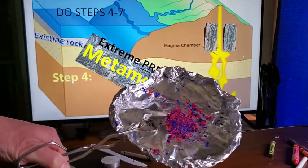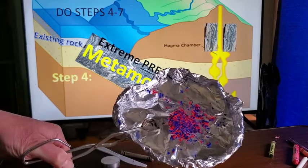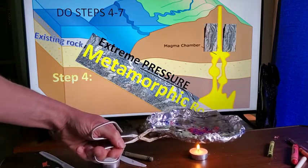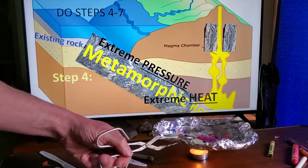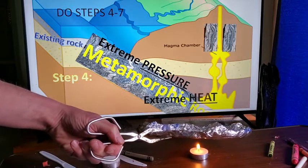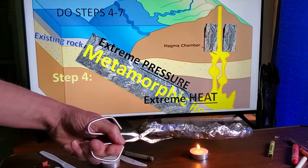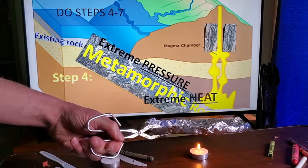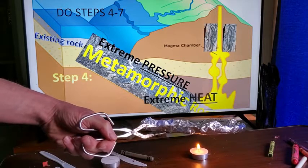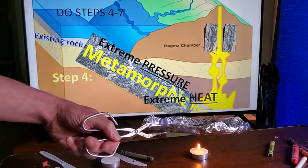You can still see the individual sediments in our sedimentary rock — sedimentary rock does not destroy fossils. Now we're applying extreme heat, just like subduction applies extreme heat and pressure. Over millions of years this extreme heat would morph and change one rock into another. Metamorphic rock always comes from an existing rock changed by extreme heat and pressure.